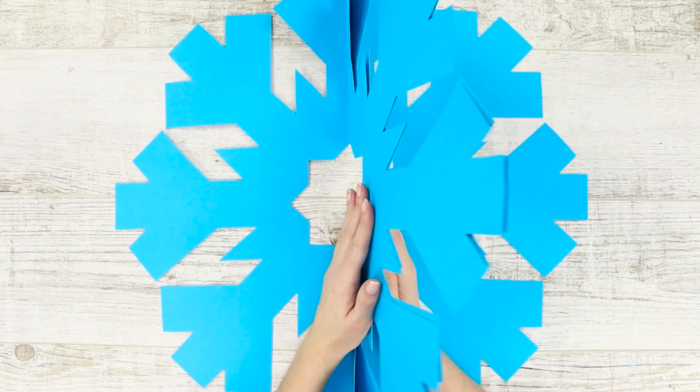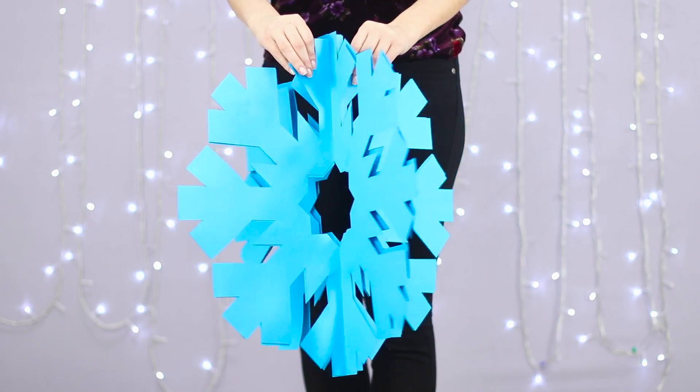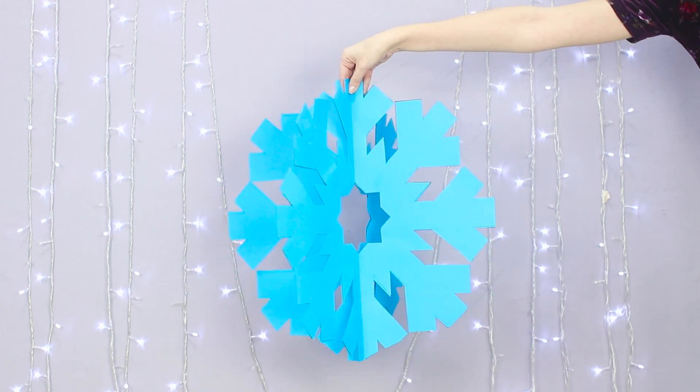Take another identical snowflake and connect the pieces with one side. Now take the third piece and connect it with the first two like this. The result is a beautiful 3D snowflake!